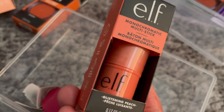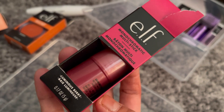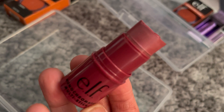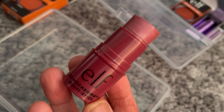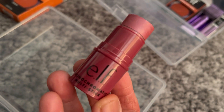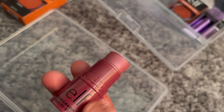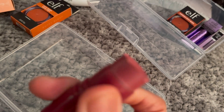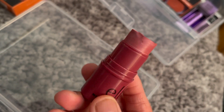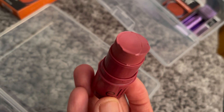The next one is the Luminous Berry, and I think this one has shimmer. Let me show you the shade — yes, it's a little bit shimmery as you can see. I'm not very good at twisting them so some of them are a little bit broken at the edge, but they haven't been used. It's a really nice shade.